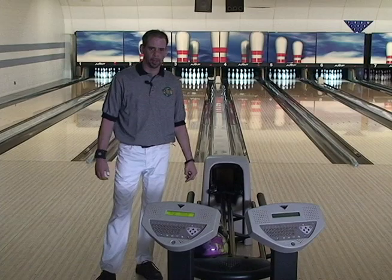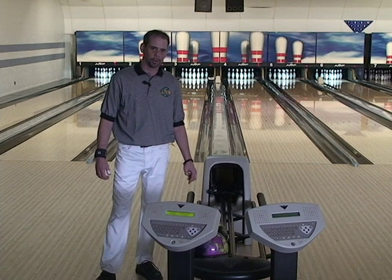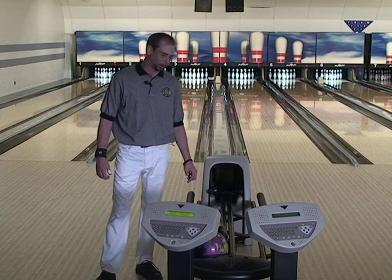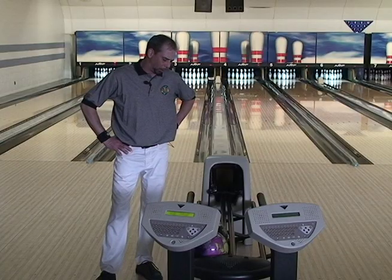One thing that's been consistent throughout the years with Storm balls is their ability to retain energy while crossing traffic, and that's one of the big things of competitive bowling. As the lanes break down, you need that retention to be able to create angle in the back end, and Storm balls have always done that very well.